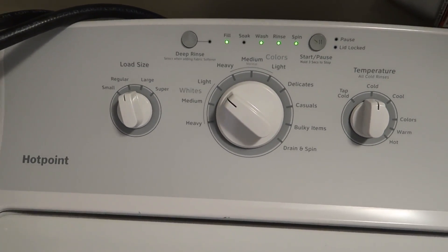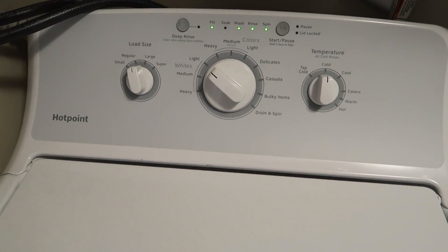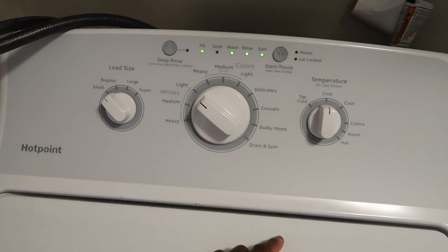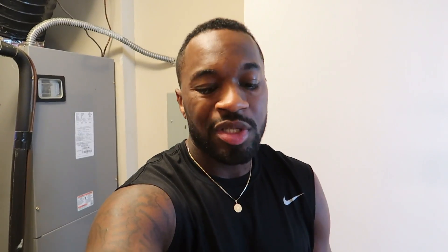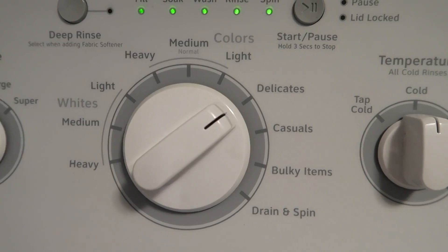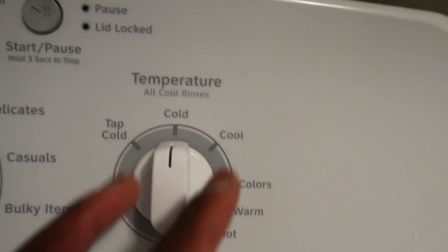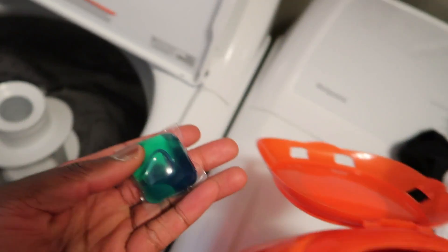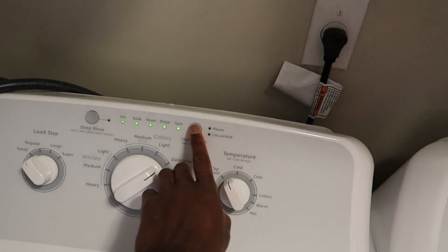There's nothing really special about this washer I'm using — it's by a brand called Hotpoint. This was just inside my apartment when I moved in. We're using a small load, white light setting, and we always want to wash cold. One thing to note about these low-end washing machines: even though you chose cold, in most cases it's still going to use hot for a majority of the washing. So load size: small. Let's actually go to delicates, and for cold let's use tap cold. We got the shirts in there. I'm going to be using Tide Pods — just one. Drop that in there, then we're going to hit start.